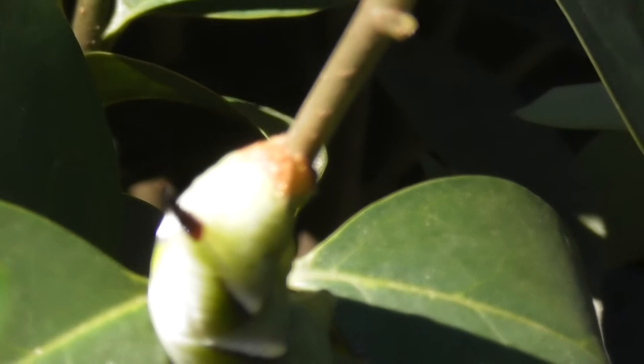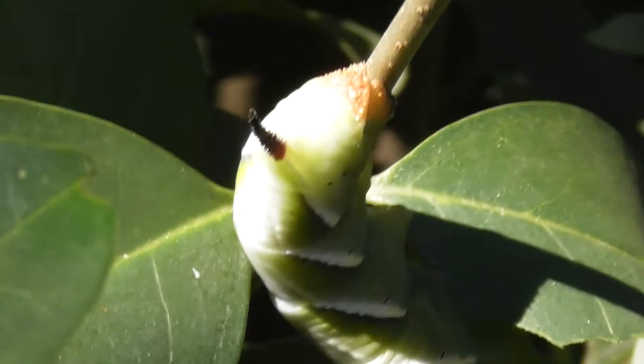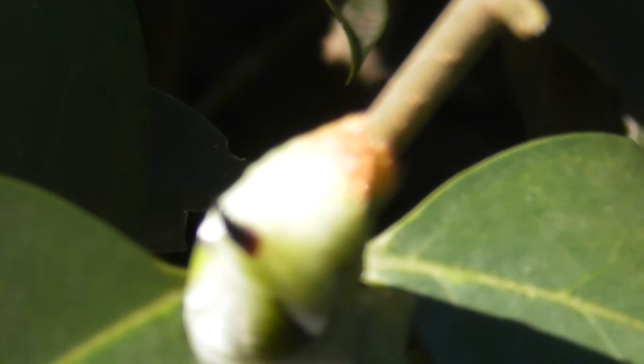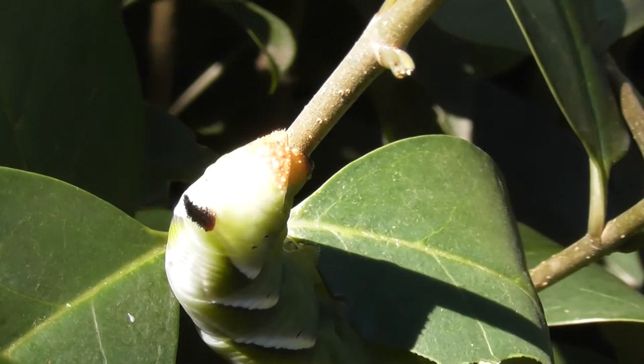You can't tell where one begins and the other leaves off. The brown bottom on the caterpillar becomes the branch, and the caterpillar itself becomes a leaf.